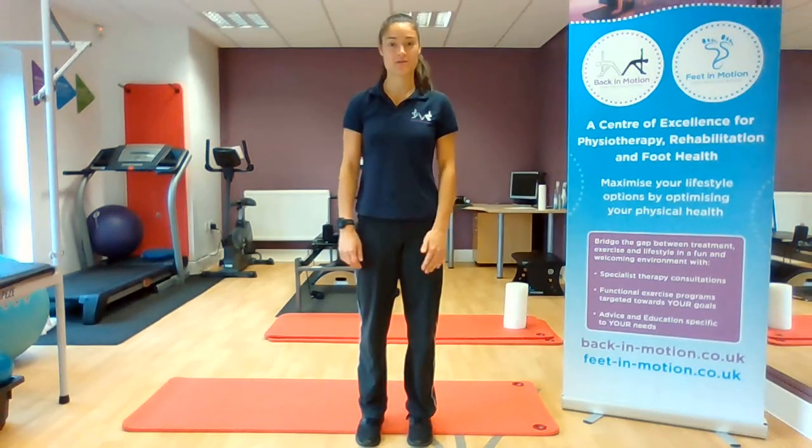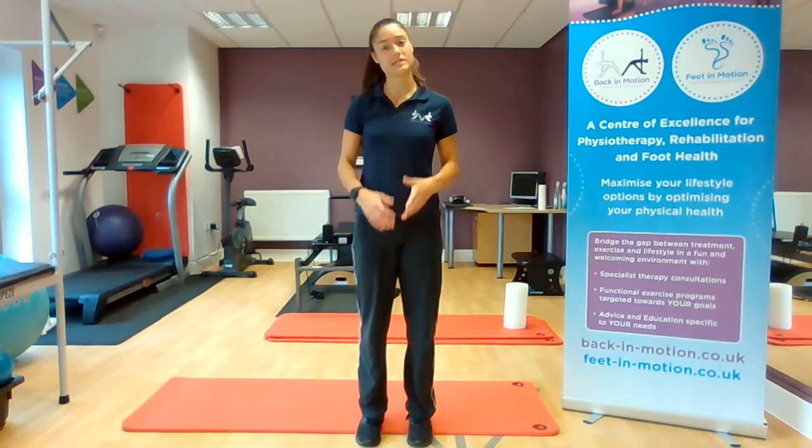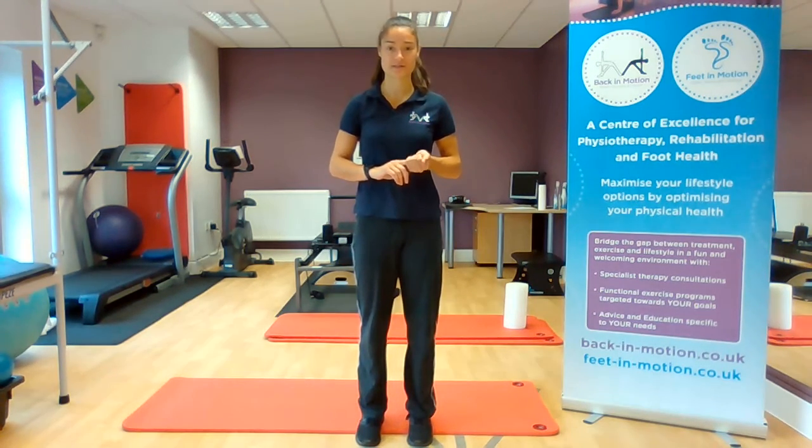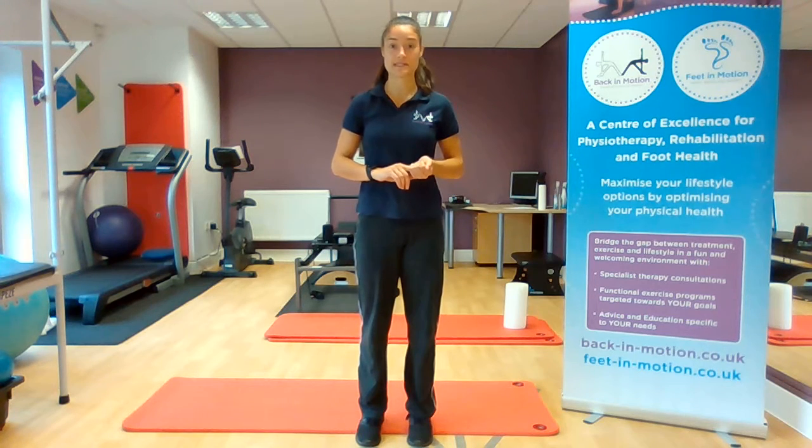Hello, welcome to Back in Motion. I'm Hannah, one of the physiotherapists here. This week we'll be taking you through some stretches and exercises to help complement your massage treatments. The next exercise we've got is a hip flexor stretch.